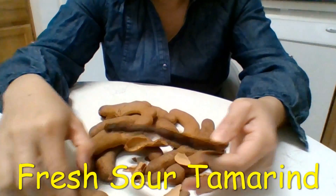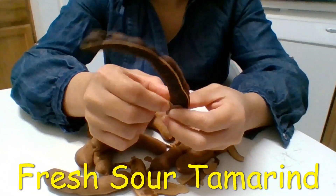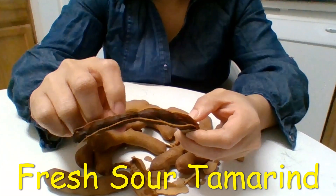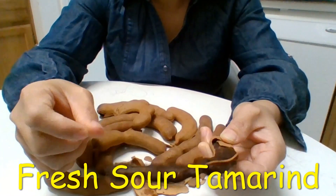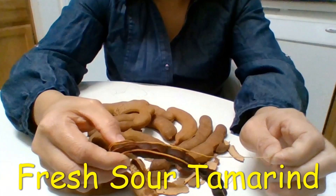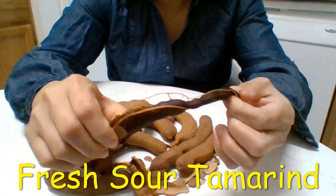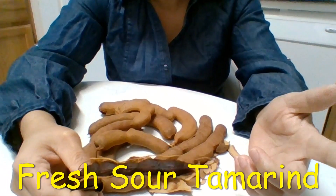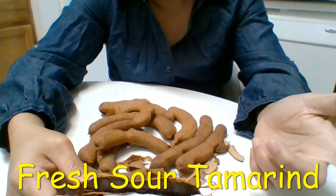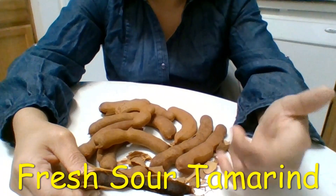Back in the day, in many countries like in South Asia, in the summer people would not allow kids to eat tamarind or anything sour, because the water systems there weren't great at that time. Kids could easily get diarrhea. They weren't allowed to eat any sour fruit in summer because kids would eat it and then want to drink water, which could cause diarrhea.